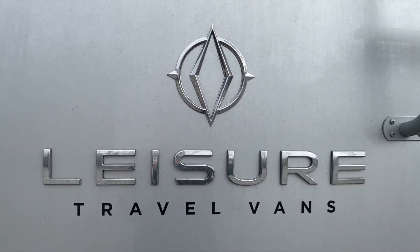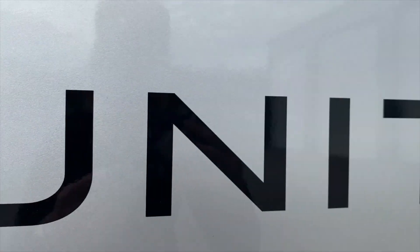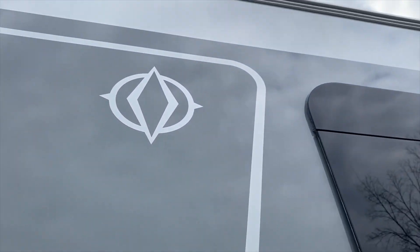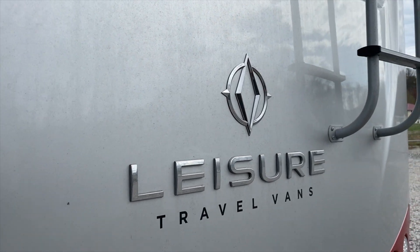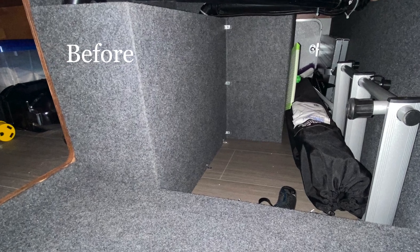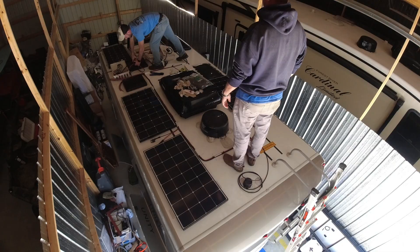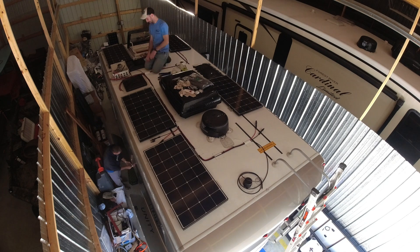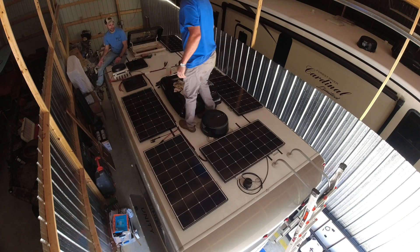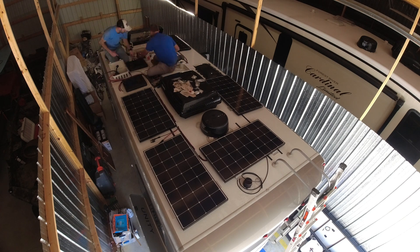This week, we will be upfitting a Leisure Travel Van, or LTV, Unity, the twin bed model. We will be installing 800 watts of solar, 400 amps of lithium, a 3000 watt Victron MultiPlus 12 volt inverter, and a 150-70 MPPT. There is also an Easy Start and a 712 battery monitor.